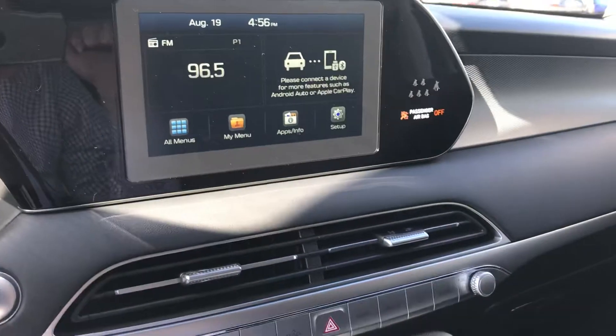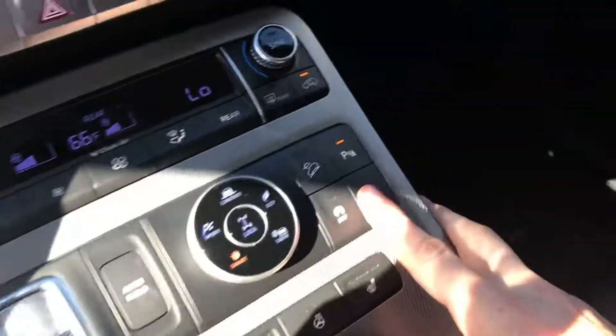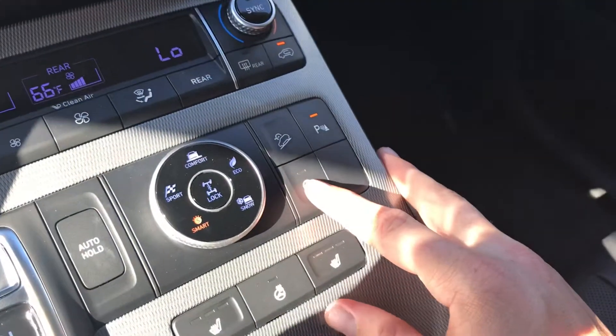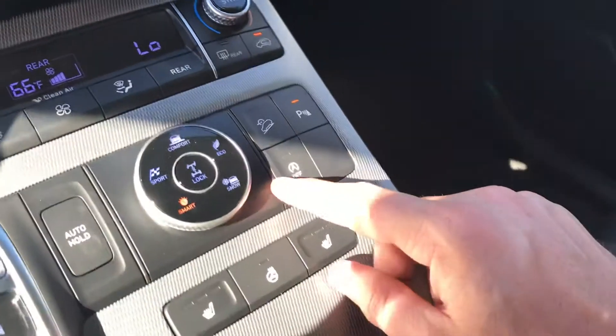I wanted to show you just a few things on this Palisade that I forgot to show you. One thing your Palisade is going to do is when you come to a stop, it'll kill the engine to preserve your fuel. If you want to turn that off, you can press that button and it'll turn off for you.